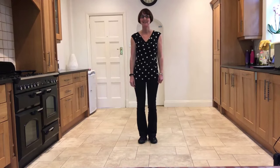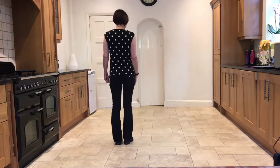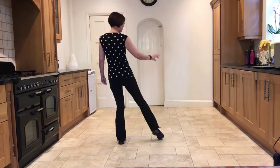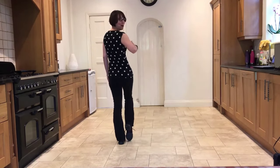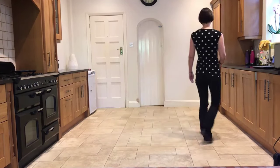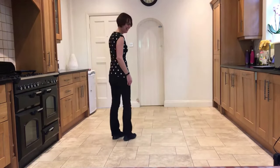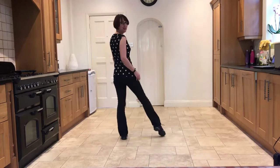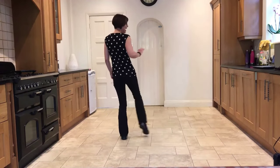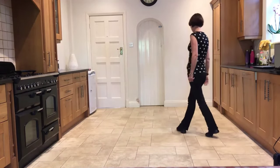Now let's link the end of the dance with the beginning. You will have finished touching the right in, out, in — hold for one beat — and then start your weave: side, behind, side, cross, side rock, cross. Let's do that again: touching the right in, out, in, and then into your weave — ready, and: in, out, in, hold, side, behind, side, cross, side rock, cross.